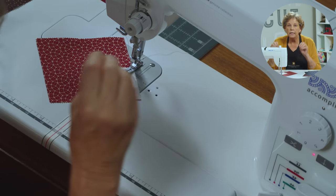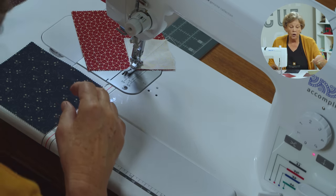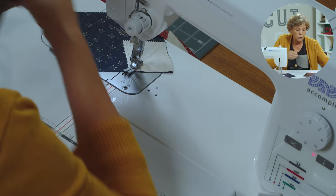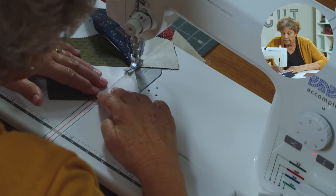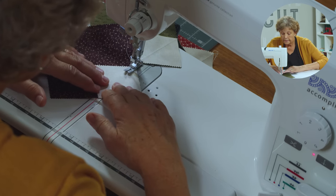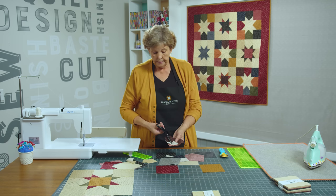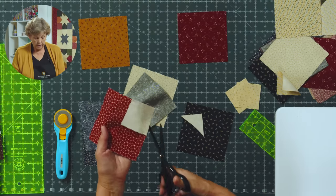We're going to lay the small square on this corner right sides together and sew right on the line. Make sure it's lined up snug into your corner, just right on the outside edge. Then we do what we call chain piecing — we take all our little blocks and add them all to the same corner, sewing one after another. We'll do this to all four. Now take your scissors or rotary cutter and cut about a quarter of an inch away from your seam — leave a little room so you don't get close to the seam when cutting. Trim these off, each one like this.